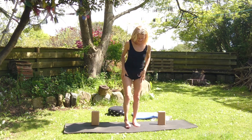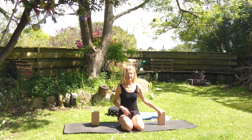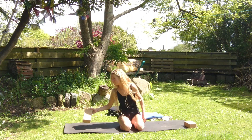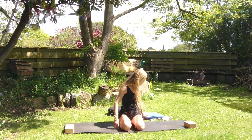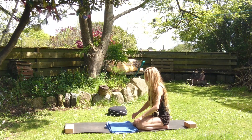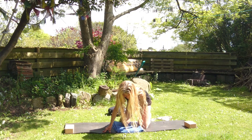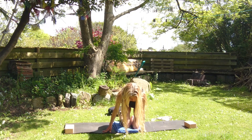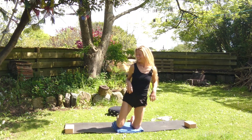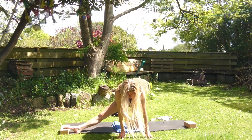We've got Parighasana next — the Gate Latch Pose. Come down onto your knees. If you're on a hard floor or a skinny mat, put a blanket underneath your knees. I'm going to have a brick both ends to put my feet on, just for the connection of the legs. We're going to go to the left first and then to the right — otherwise we do everything the same way all the time. In Parighasana, this foot is in line with the front knee. If you've got tight hips, let that foot come a little bit further forwards.